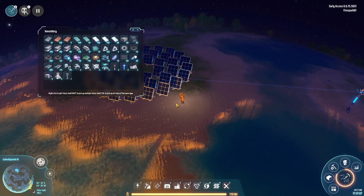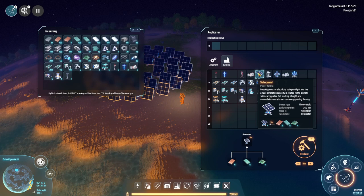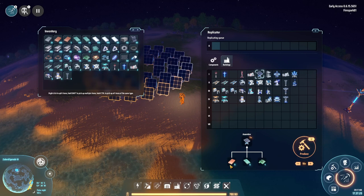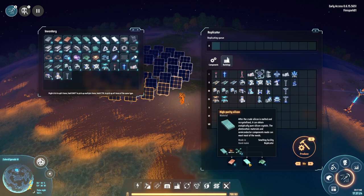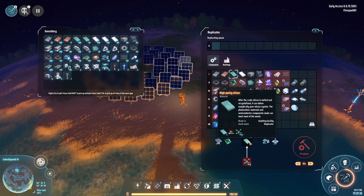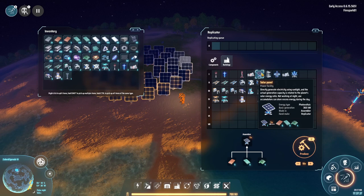The next tip is about easy efficient power using solar panels. Solar panels are super cheap and you get them relatively early game. They mainly just take a lot of iron and copper — four circuit boards, some additional copper plates, and high purity silicon which you can easily mine from stone. They're super easy and cheap to make and you can automate them really early game.